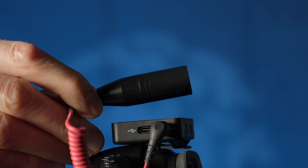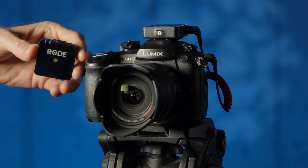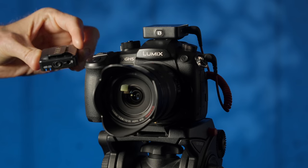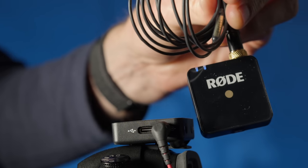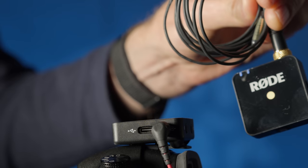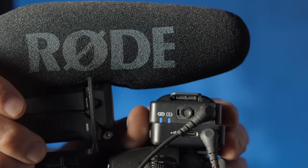One thing that's unique about this system relative to any other system I've seen before is that the transmitter actually has a built-in lavalier microphone or a 3.5 millimeter microphone input. So you can either just use the transmitter clipped to your pocket, or you can connect a 3.5 millimeter lavalier microphone or even another powered microphone like a Rode VideoMic Pro if you wanted to have a wireless boom microphone.